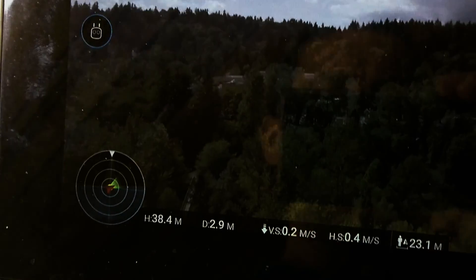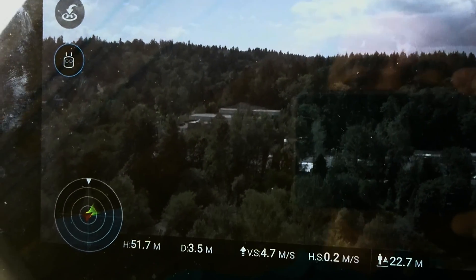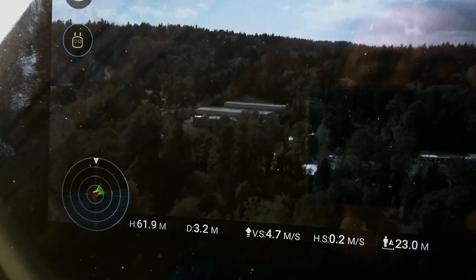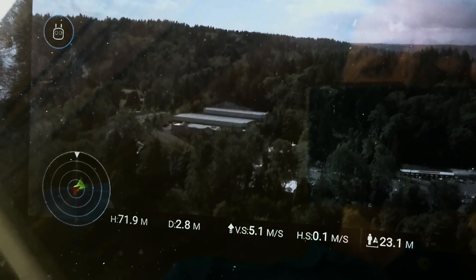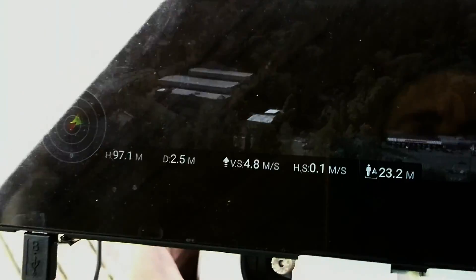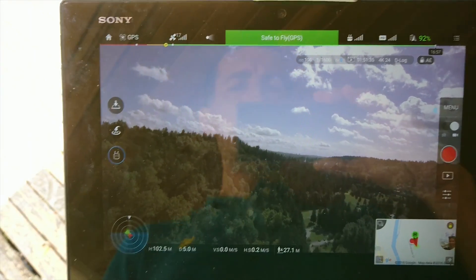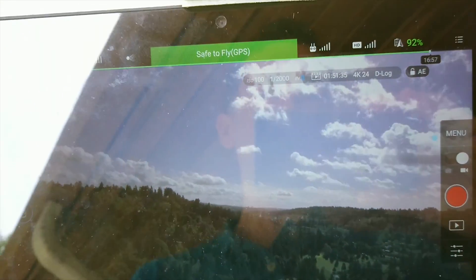So we'll go and put this at about 100 meters. You can see it's at 30 now, 40, 50, 60, 70, 80, 90 — pretty much 100. And we'll set it at a kind of nice view with the park and the water and stuff.